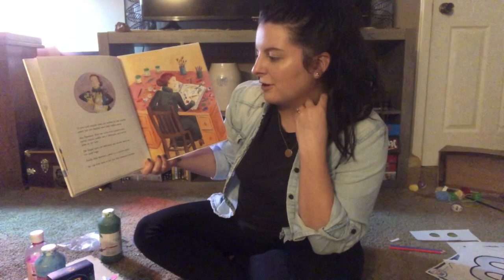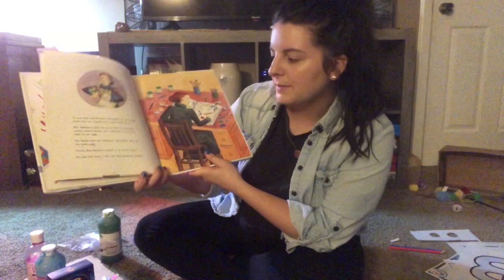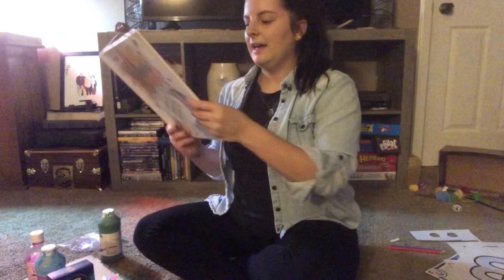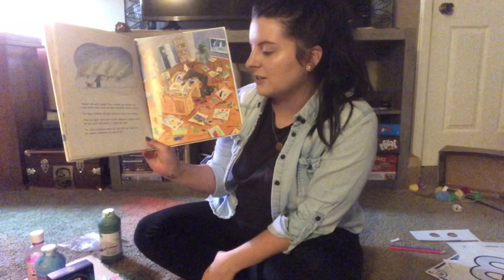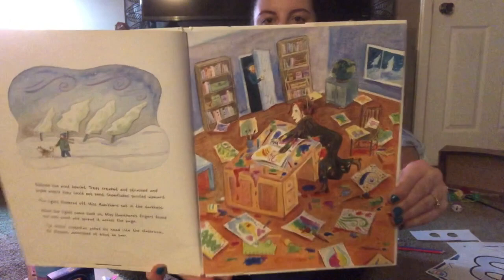It was dark outside when she walked to the cabinet where the art supplies were kept locked away. Miss Hawthorne filled her arms with paintbrushes, paints, colored pencils, and a sketch pad and carried them to her desk. She flipped open the sketch pad and stared down at the blank page. Finally, Miss Hawthorne picked up a colored pencil — for the first time in her life, Miss Hawthorne doodled. Outside the wind howled. When the lights came back on, Miss Hawthorne's fingers found the wet paint and spread it across the page. The school custodian poked his head in — astonished — she was finger painting!